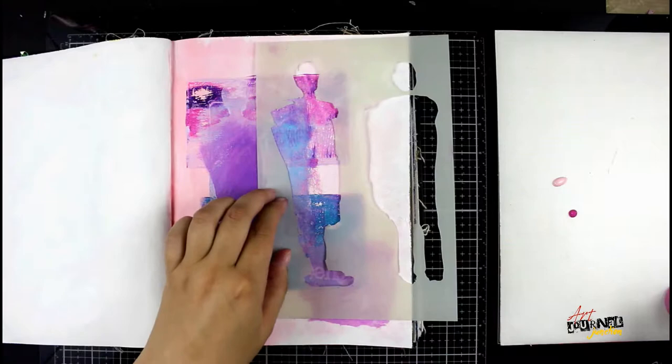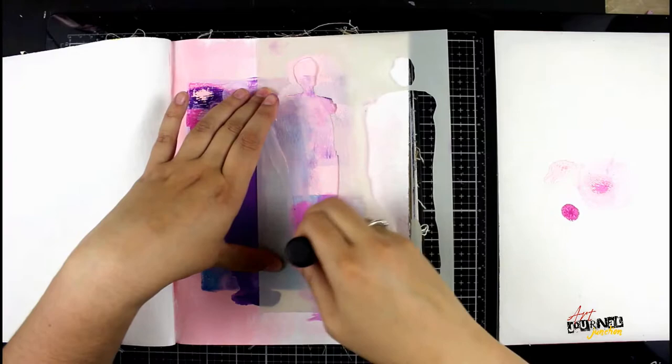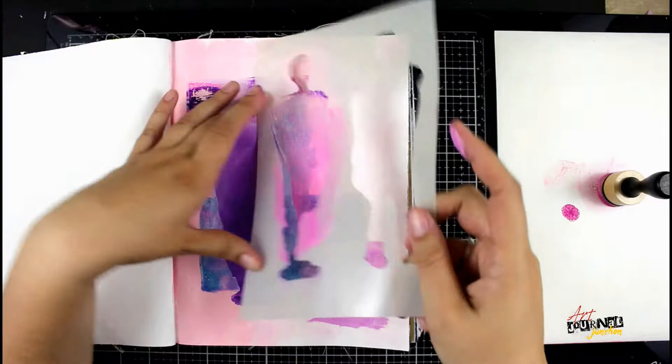I'm going to do the same thing again, now using carnation and — I'm sorry — I think this actually is magenta, not fuchsia. Yes, magenta. I'm again blending it out with my fingers, and I got a little bit of the carnation paint on my finger to help make it a softer transition.